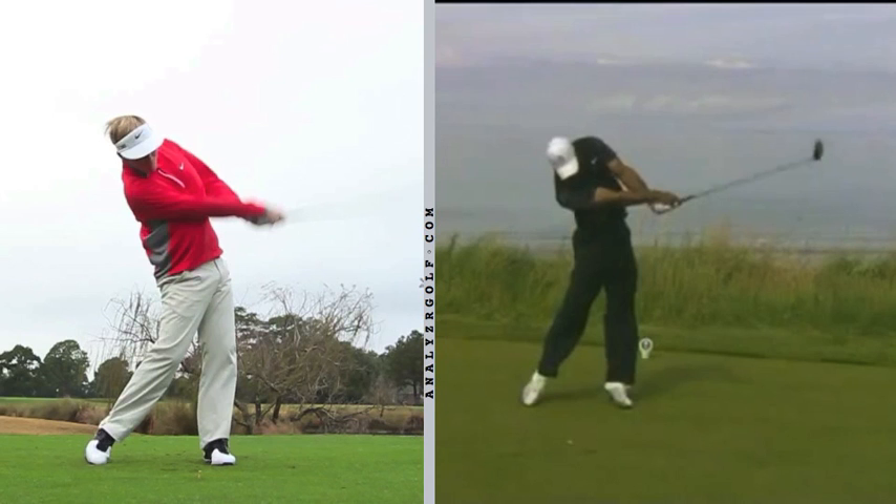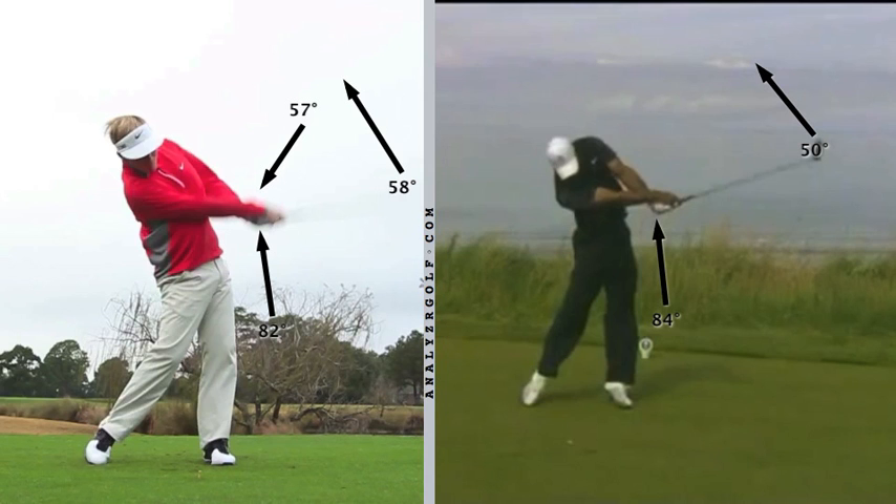Where Henley is different from amateurs with a chicken wing is what he's doing with his wrist. He has his wrist crossed just like Tiger does — his left hand is underneath the right hand just like Tiger. So he has released his club and put his hands in a rehinging position, where the club would be going up and creating a 90-degree angle at the top. Most amateurs have their left hand still very visible above the right hand in this position.